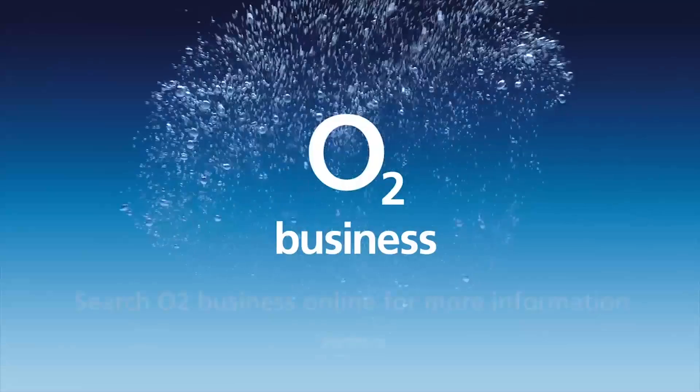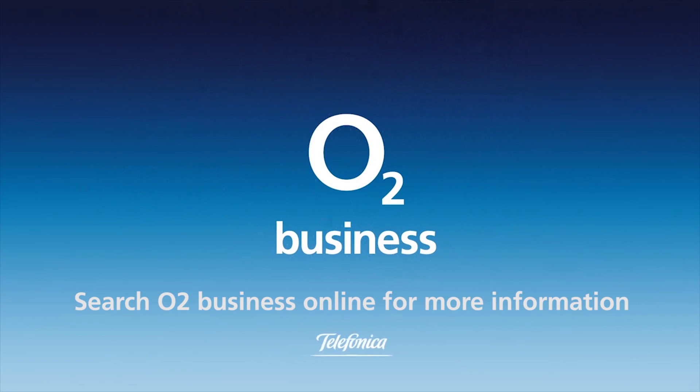Get free tech advice for your business from O2 Gurus. Search O2 Business for more.